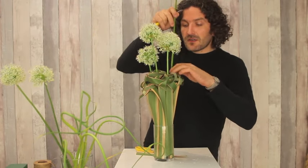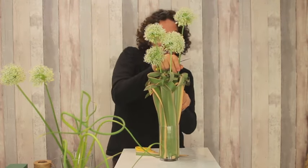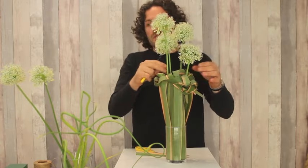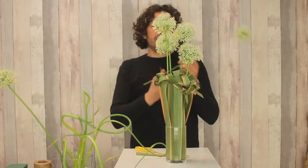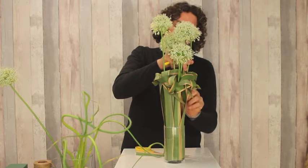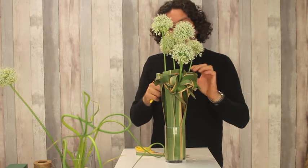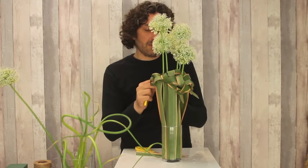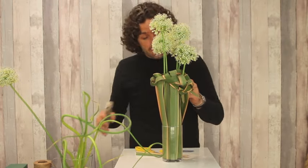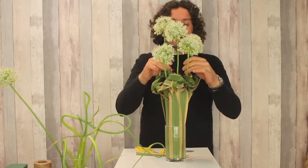And sometimes, of course, it doesn't go exactly the way you want. But even then we can still restyle it, redo it. So as soon as you realize that we can solve any problem — and basically a problem is just a challenge — then it becomes more relaxed, more fun probably.